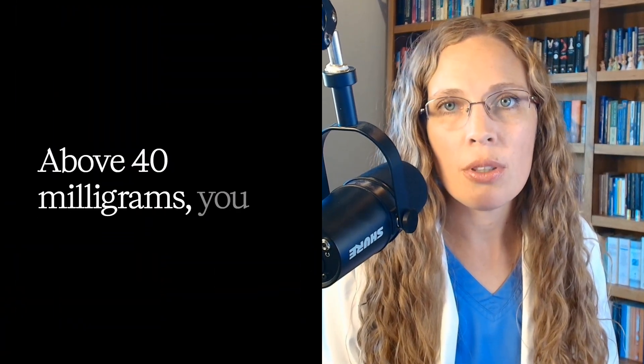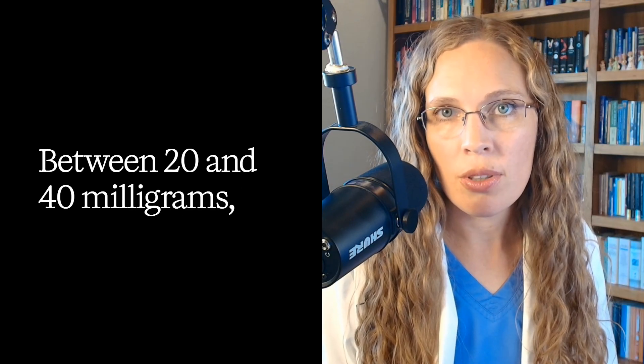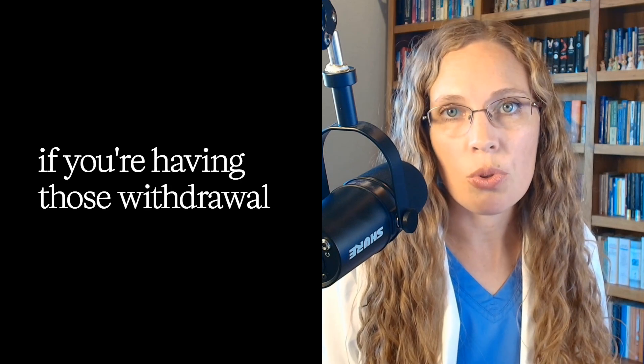From Table 4 of the guideline: above 40 milligrams, you can taper by 5 to 10 milligrams at a time, every week. Between 20 and 40 milligrams, taper by 5 milligrams, every week. Between 10 and 20 milligrams, taper by 2.5 milligrams, every one to four weeks — one week if you're tolerating it fine, four weeks if you're having withdrawal symptoms.